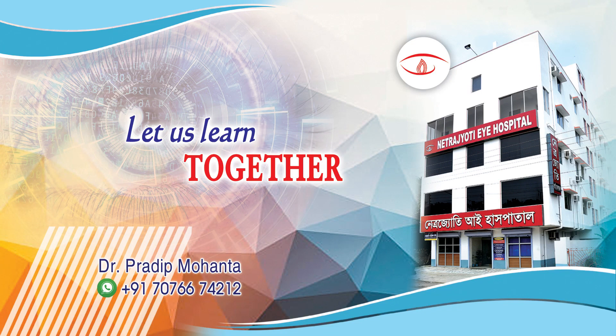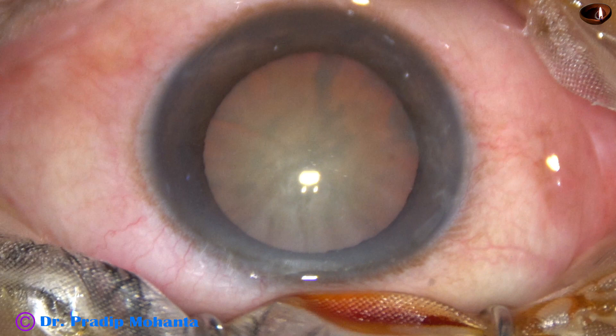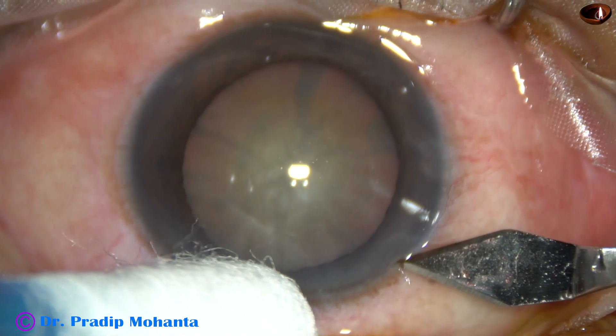Friends, welcome to my workplace at Ranaghat, West Bengal, India. This is a cataract with grade 4 nuclear sclerosis. Let us observe the surgical steps.